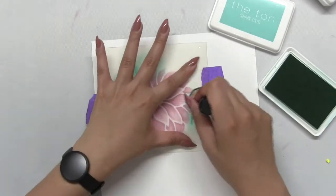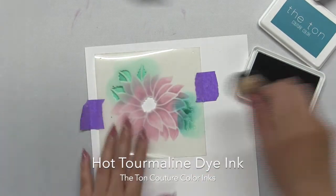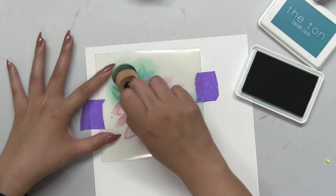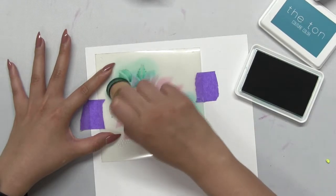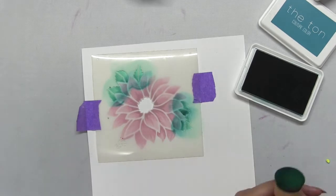Here I have bright emerald and I'm blending it into the leaves, but then I'm going to take our hot tourmaline dye ink and blend a little bit towards the inner portion of the petals to give it that bit of shading for a little bit more depth.